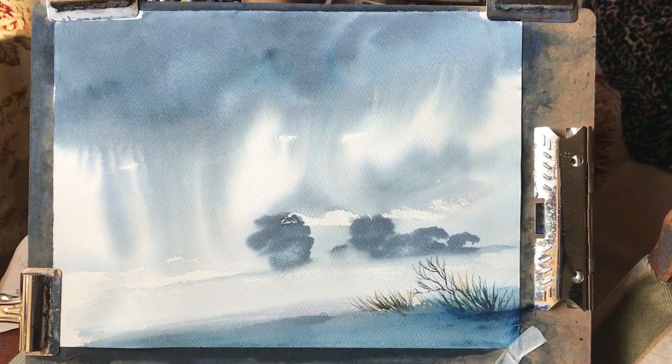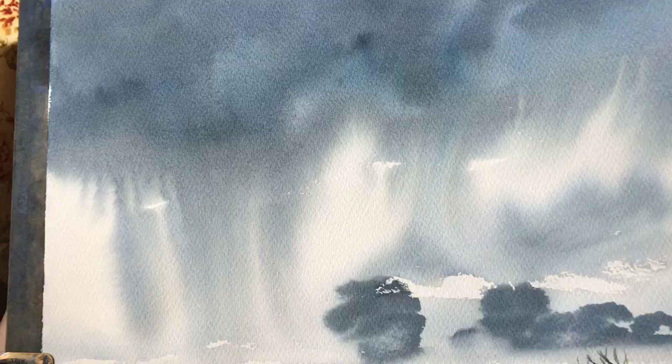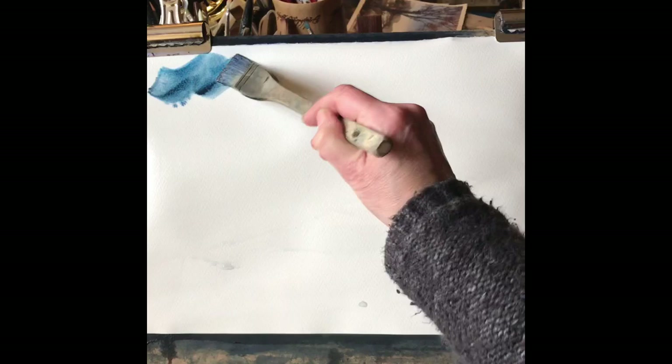Hi and welcome back. Today I'm going to be painting this stormy sky study, like a big watercolour sketch, just an experiment with two colours — Payne's Grey and Prussian Blue — so it's a tonal study really. We're going to use mostly wet-in-wet technique to get this effect of the rain pouring down in the distance, keeping the foreground as simple as possible so it doesn't detract from the sky.